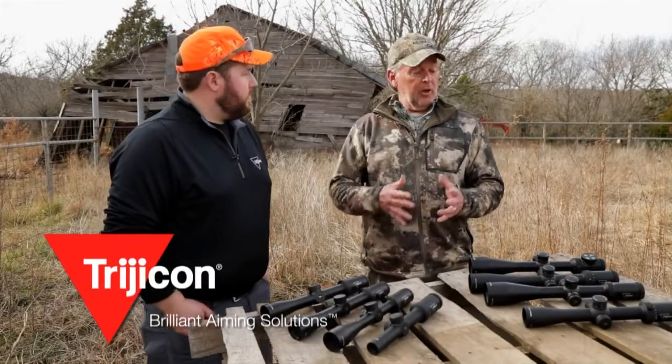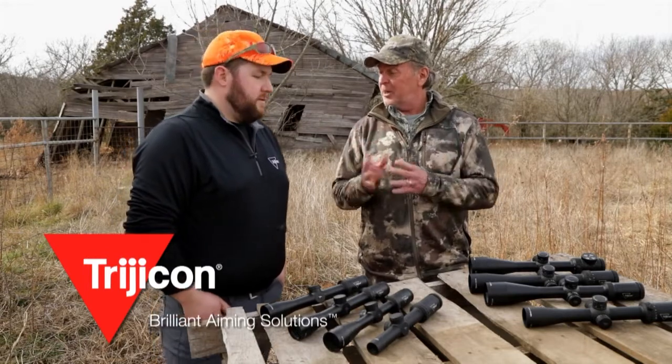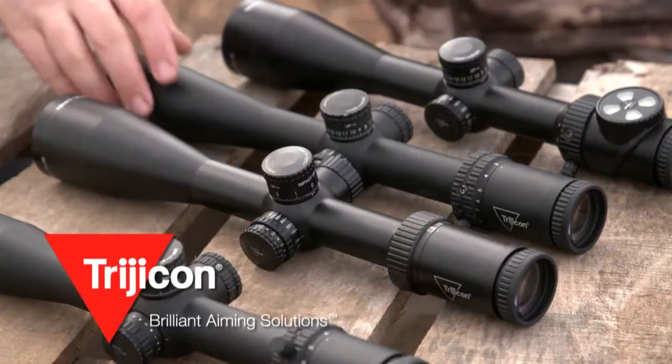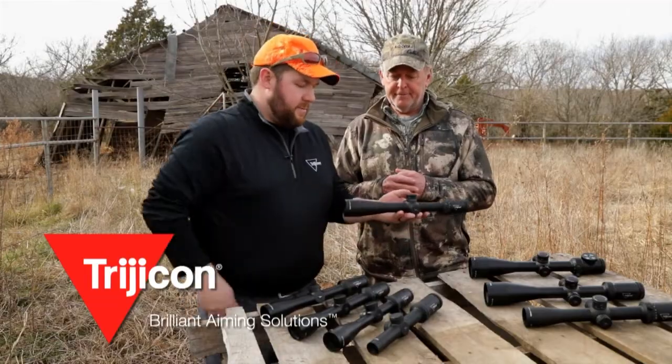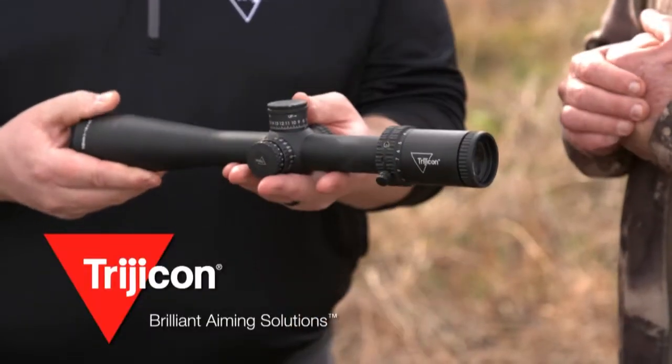So Ian, you also got a line of scopes for the long range shooter and the long range hunter, and it's called the 10 Mile. So tell me about that. This is our 3-18x44 10 Mile. This is our first focal plane scope. We offer that in this 3-18.